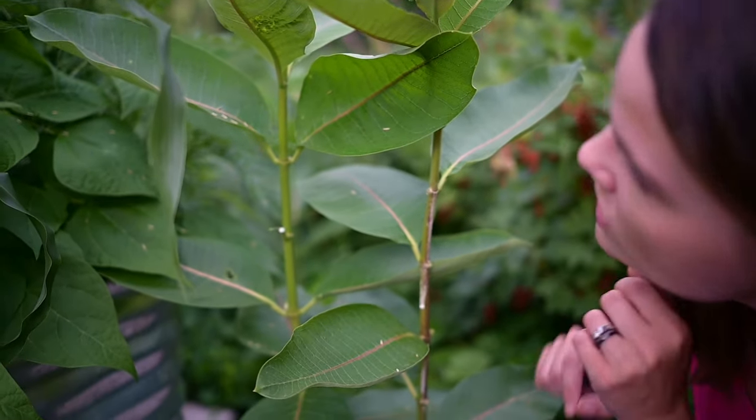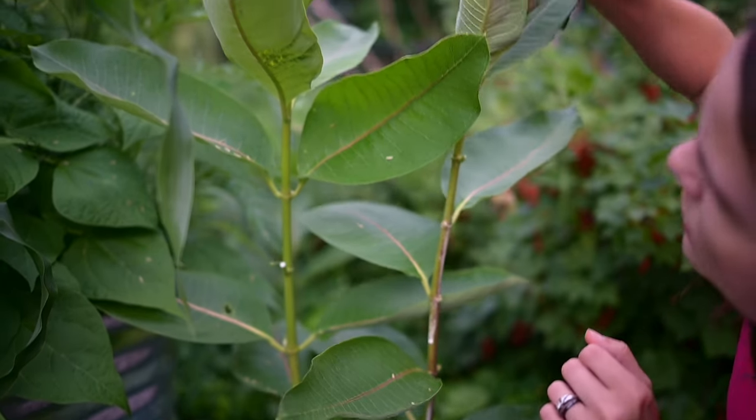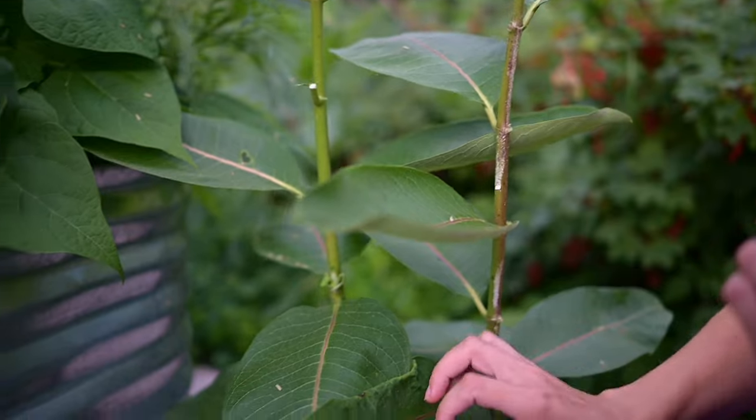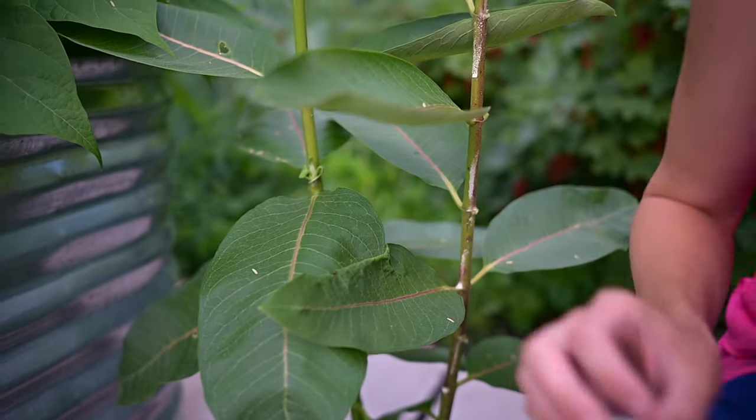You're going to start by looking under the leaves. You might find a little caterpillar already started, or you might find an egg. So I'm looking under here.